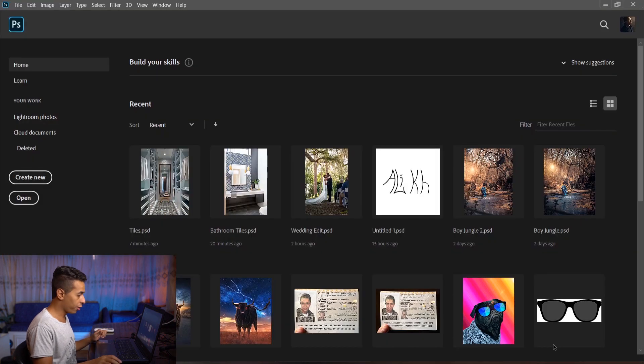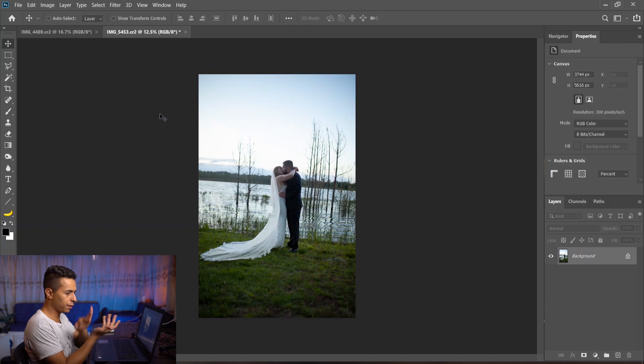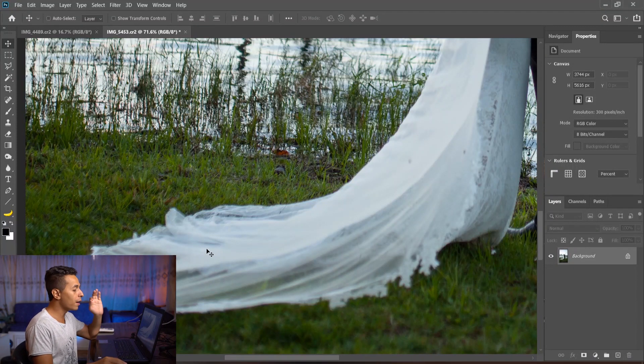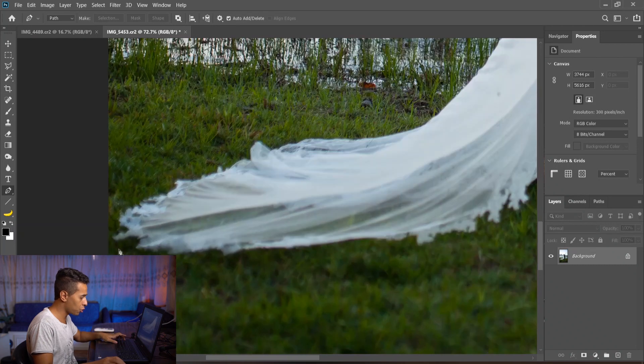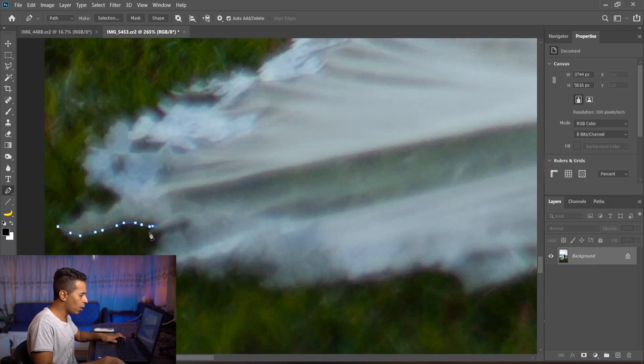Let's open both images. The first thing I want to do is image rotation — flip it horizontal so they're both matching the same direction. Now I have to do a very good selection, and this is the boring part in Photoshop. I do it with the pen tool, just clicking all around the image until I reach the desired result. I'm gonna skip or speed through this part for the sake of your time.